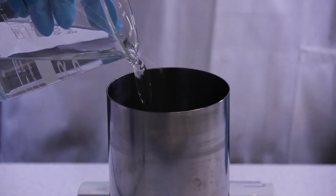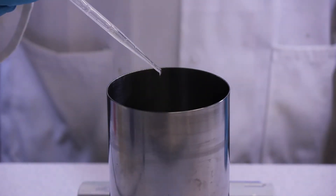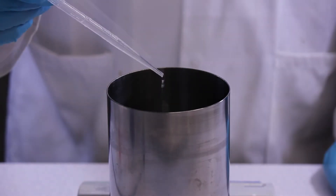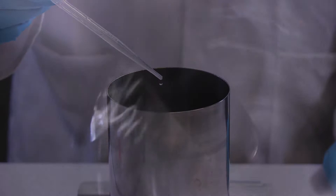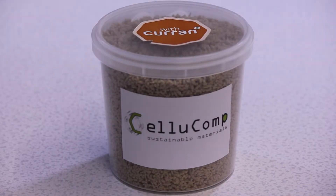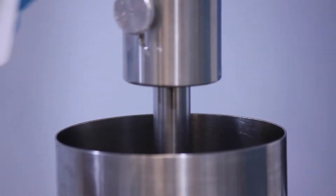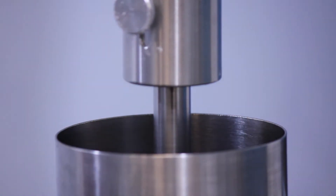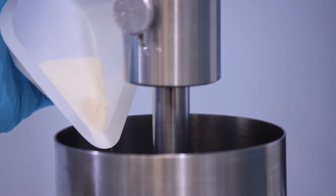Combine your premix material as you normally would and mix as usual. Curran is supplied in a granular form with approximately 20% active content. While stirring, add Curran along with your existing cellulose thickeners, pigments and fillers.